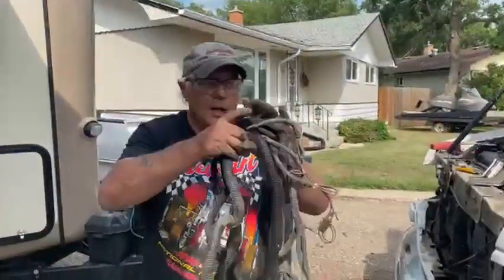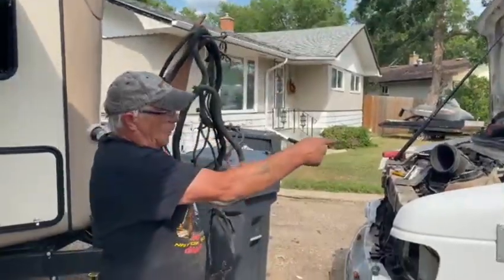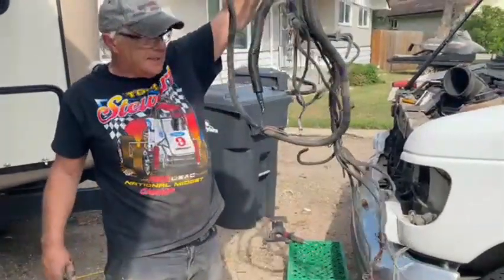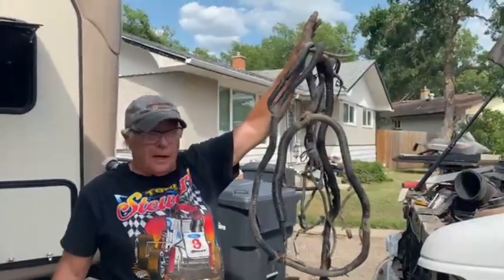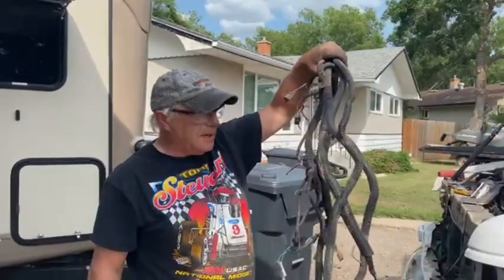This is a dead wire. All this wire here came from the firewall out to the headlights - that's it. Now what do you want to carry that around for? You give me a good reason and I'll let you keep it. Right now it's garbage, and that's just a whole bunch of headaches she got rid of right now.